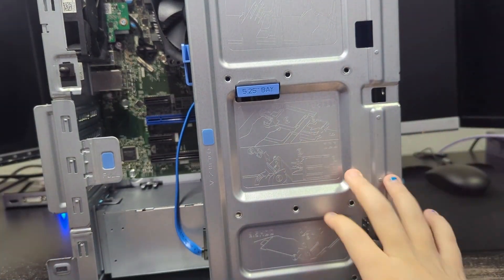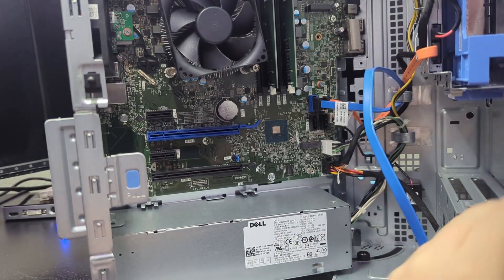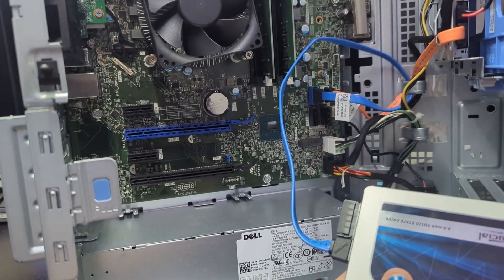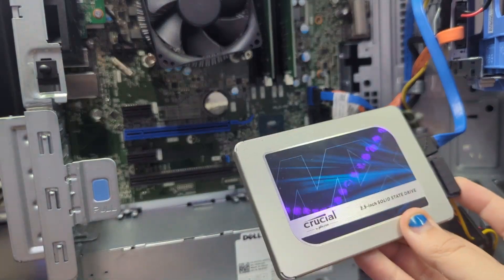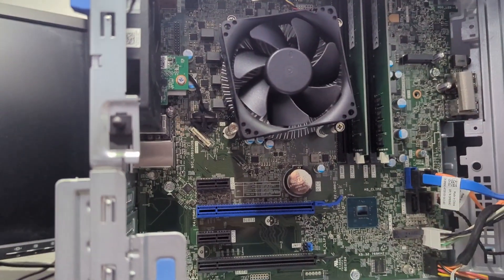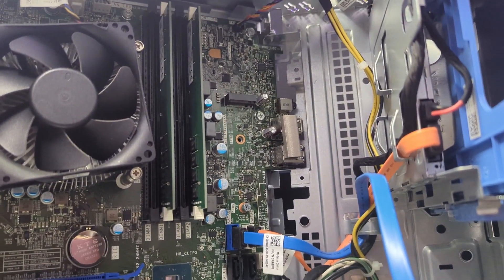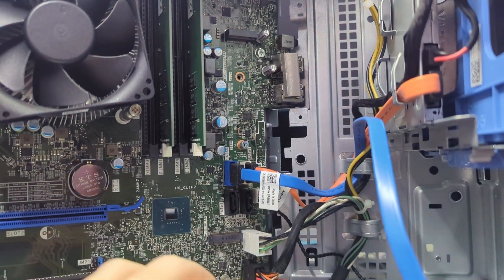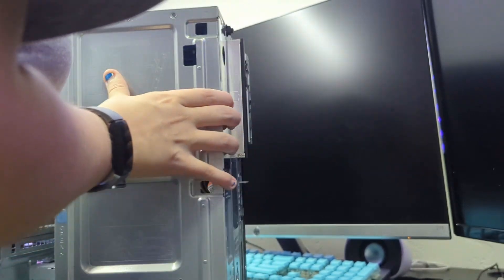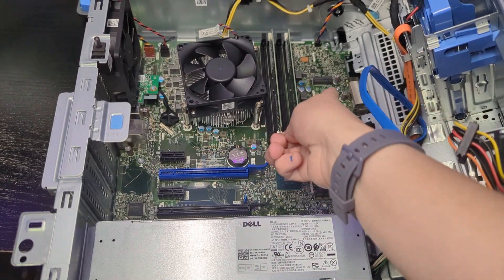After getting the flaps off and removing the front panel, I pulled it open to access the system. I'm going to leave the current SSD in because we need it for cloning. We're going to find the M.2 slot — it might be better to lay the computer flat on the table. The M.2 slot is right there.